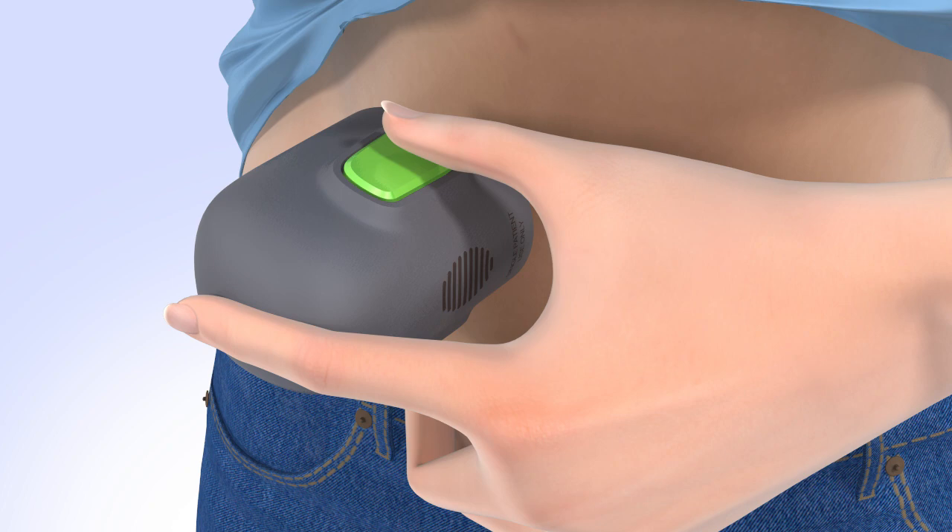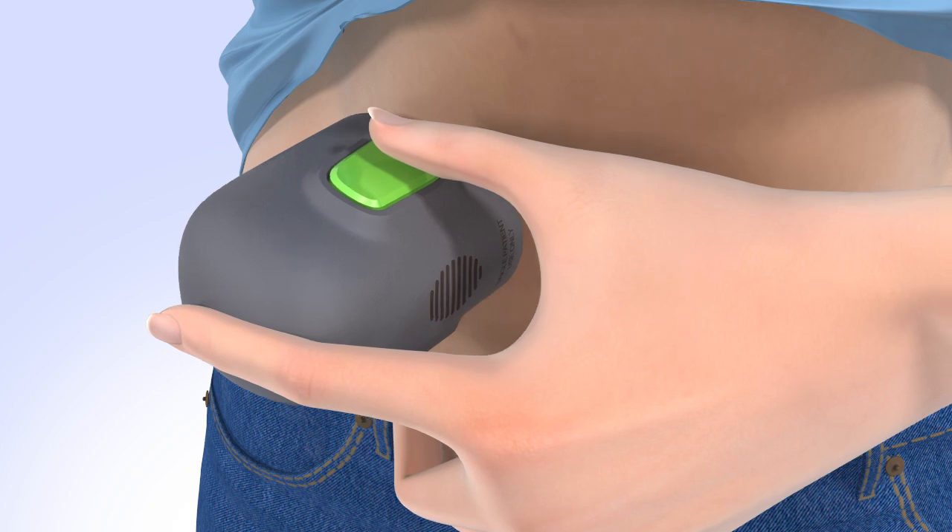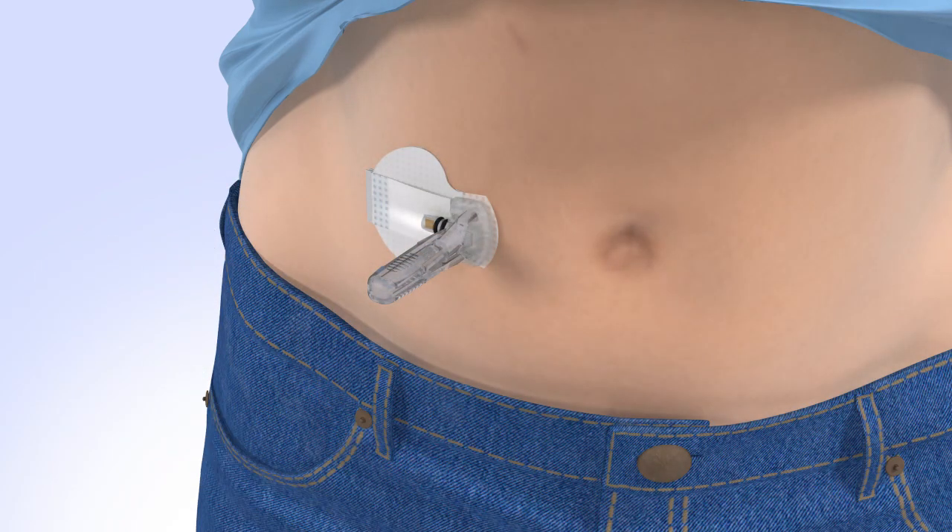Do not pull the serter away from your skin yet. Continue to hold the serter against your skin to allow time for the adhesive to stick. Then slowly pull the serter away from your skin, making sure you do not press the buttons while doing so.